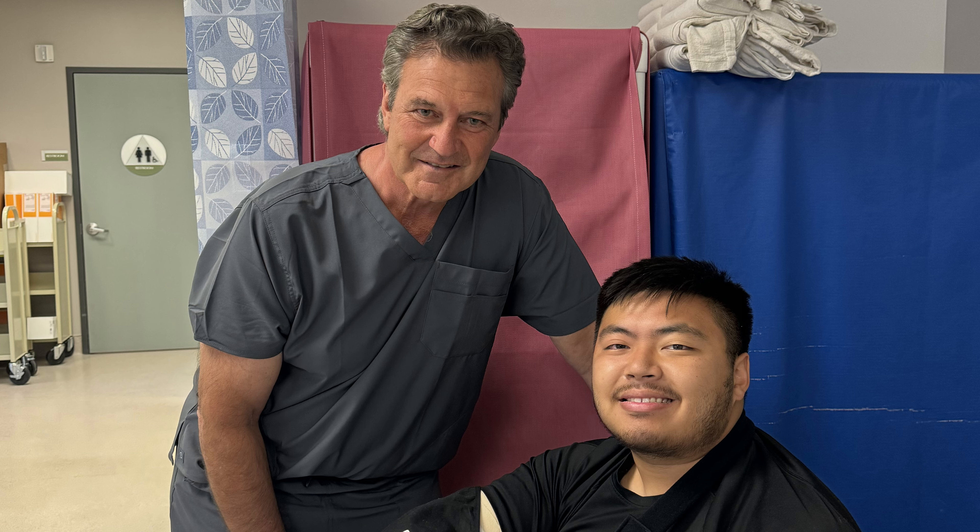All right guys, hate to break it to you but I got Tommy John — kind of knew this would be coming, didn't realize I would find out about four years later that I would need it. It's been about eight days, just a little bit over a week. I've gotten it done by Dr. Alitrash, who is well known around Major League Baseball — he's worked on players such as Clayton Kershaw and Shohei Ohtani.